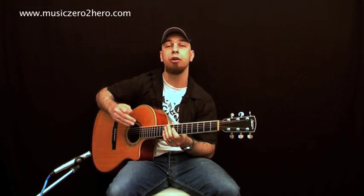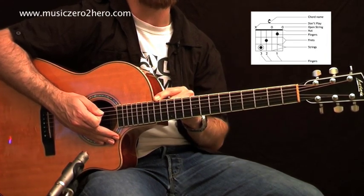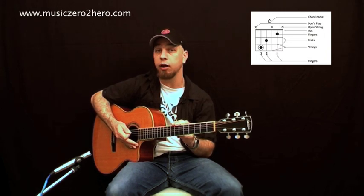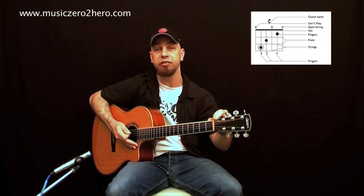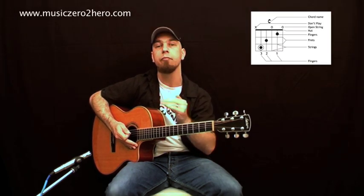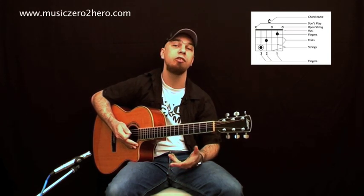The horizontal lines are the frets — those thin silver metal wires across the guitar. So to summarize: the thick line is the nut, the vertical lines are the strings, and the horizontal lines are the frets.